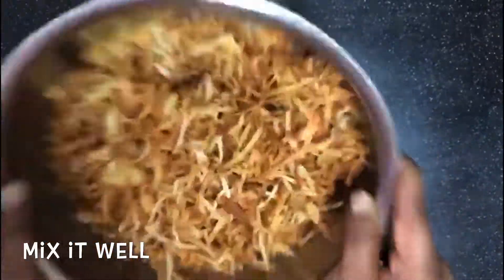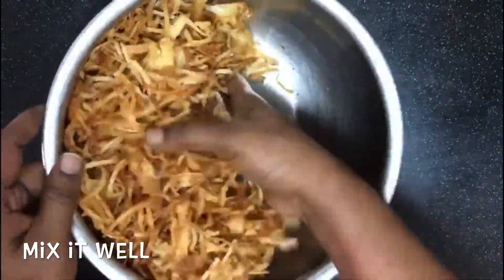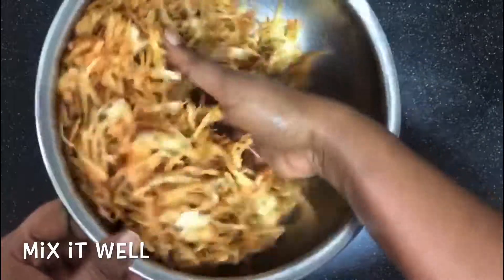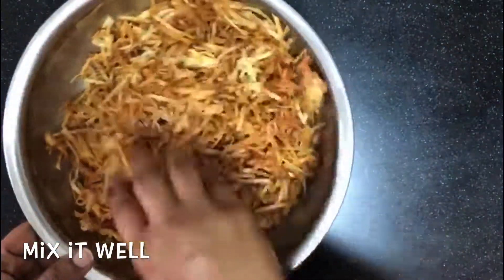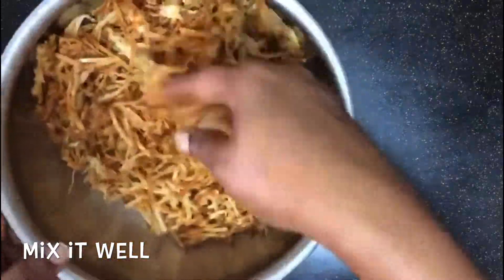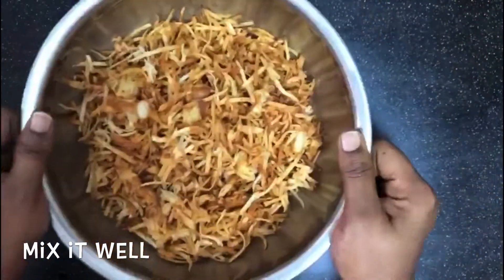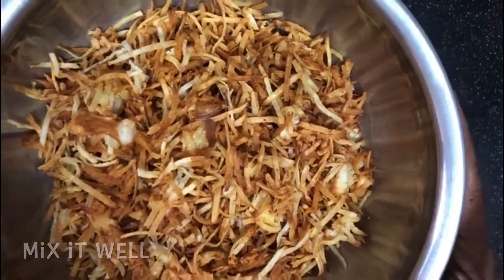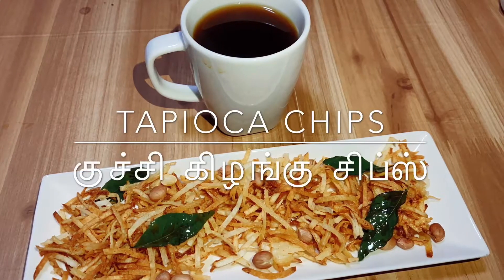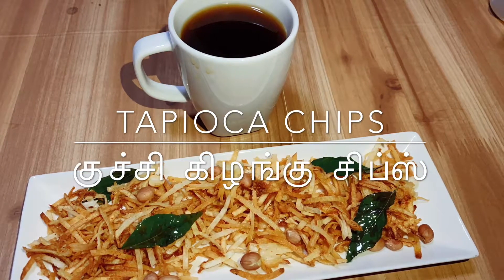I am going to cook the recipe and cook the chips. If you enjoyed this video, please like, share, and subscribe to our channel. Thanks for watching.